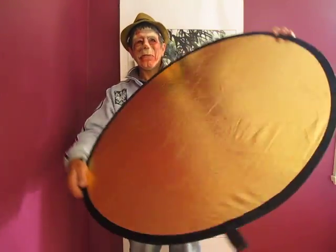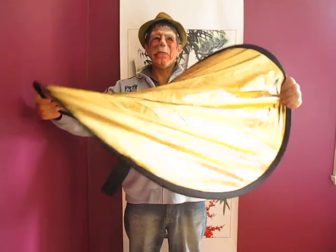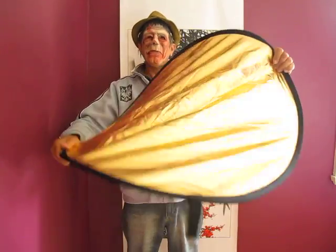The next challenge is getting it back in the bag. Just hold it by each side, twist it in a figure of eight, and you'll find it will naturally fold on top of each other. Twist it all the way and it folds back into itself, then it's ready to put back in the bag.